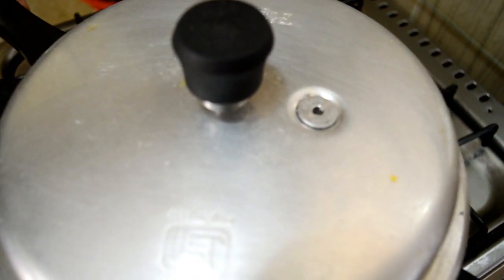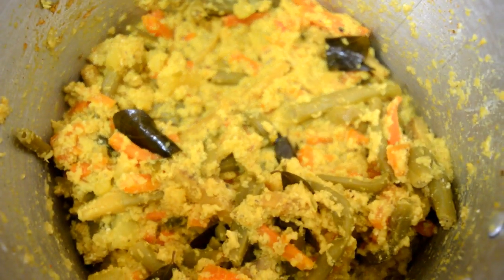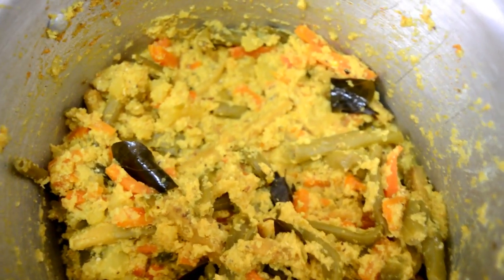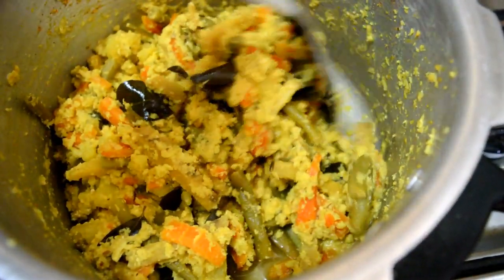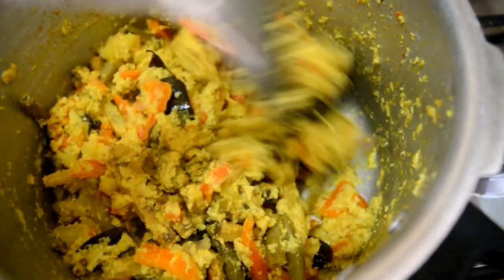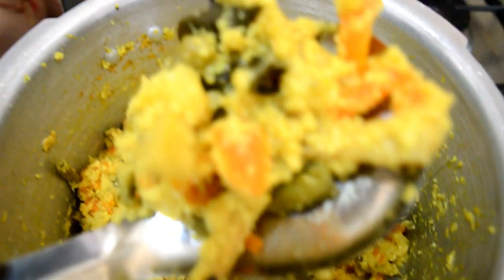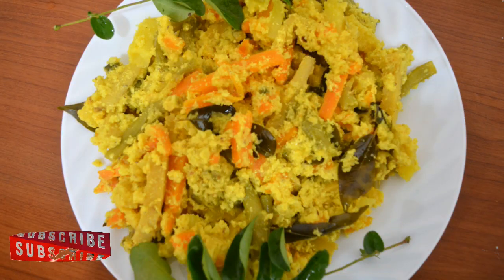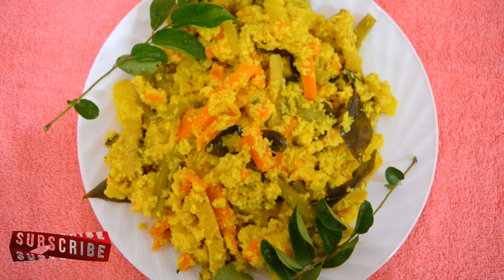Now we are going to put it on the glass. Put it in medium flame. Pressure on the cooker. Put it in medium flame and mix it in medium flame. Let's start the recipe.